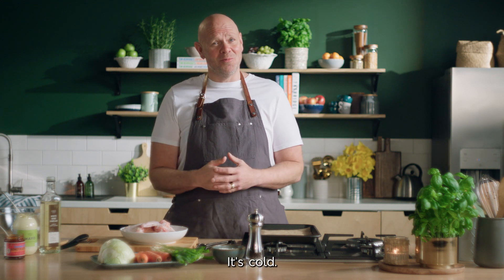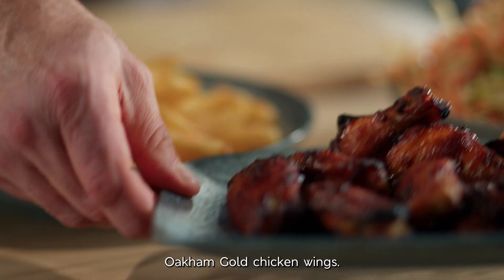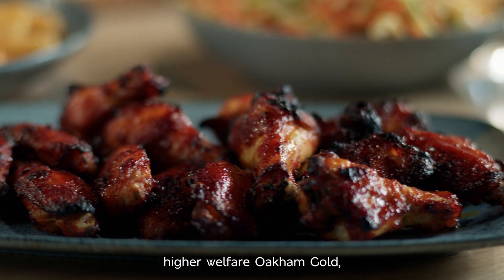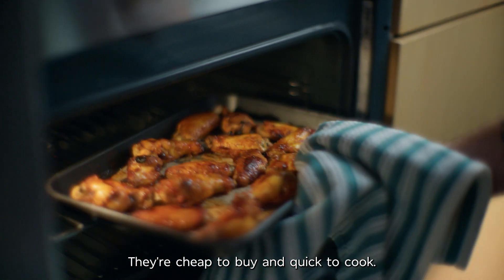It's January, it's cold, so let's get a bit spicy with my Smoking Hot Honey Oakham Gold Chicken Wings. And with chicken as incredible as M&S's Higher Welfare Oakham Gold, you can load them with flavour. They're cheap to buy and quick to cook.